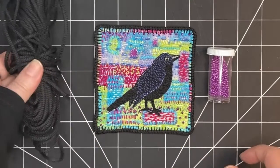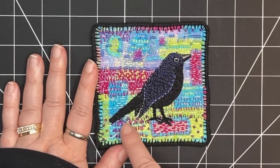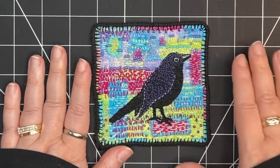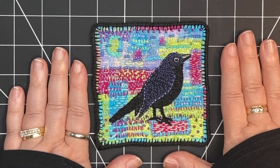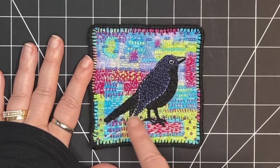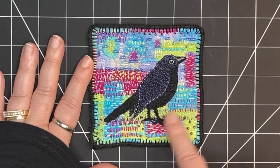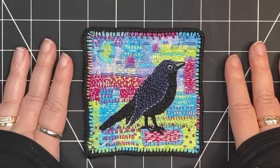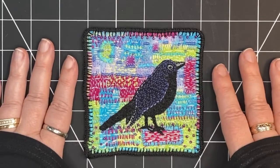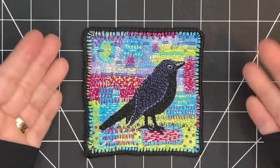Then we'll move into couching on the border and adding beads. If you're looking to go into more detail on creating the fabric collage and the stitching behind it, please check out my other videos. I'll put links below — I have several videos that go in detail and they're extended versions of creating a slow stitched piece like this. Please check those out if you want to see that process in greater detail. For today, I'm going to focus on the border and the beads. Let's get started.